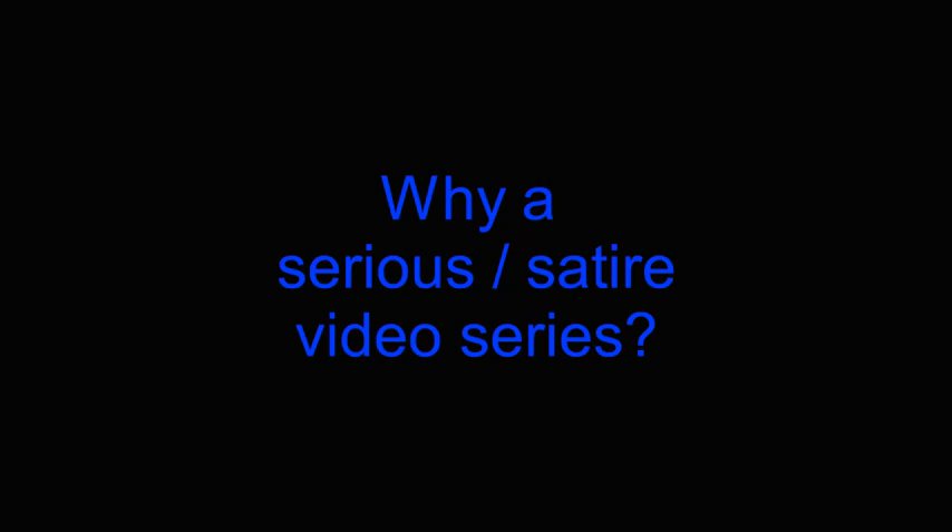Subjects which have resulted in a diver's injury or death will obviously be serious videos. On the other hand, I will make satire of subjects which have no basis in reality. Without further ado, here is the first episode. Episode 1 is on the controversial subject of the Air 2 Octoinflator. As the Air 2 Octoinflator is responsible for at least one death, this will be a serious video.